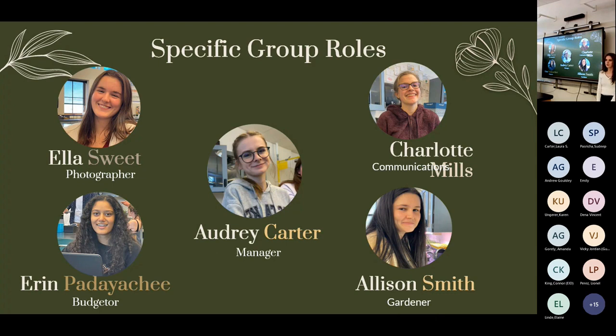I'm Audrey Carter, the project manager. I wrote the initial proposal and my job was to make sure everyone was on track and to guide the general direction of experiments and research. I'm Charlotte Mills, lead of communications — I set up and facilitated meetings with our mentors and was the main communicator between the group and the teacher.